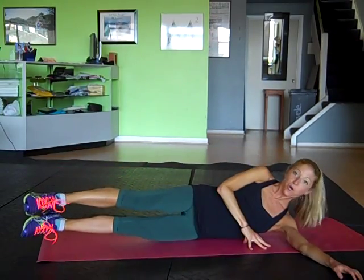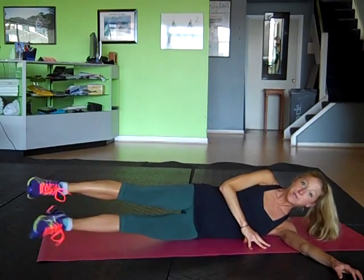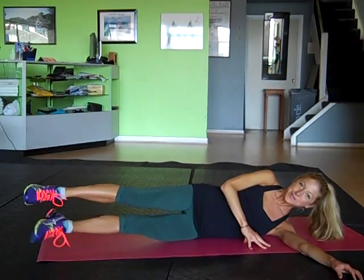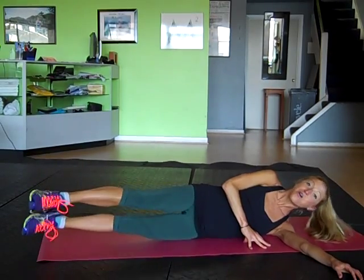Awesome. Take the legs up and hold. Scissor kick, just like you did on your back. Pull the belly in nice and strong. Breathe. Think positive thoughts. Good. And relax.